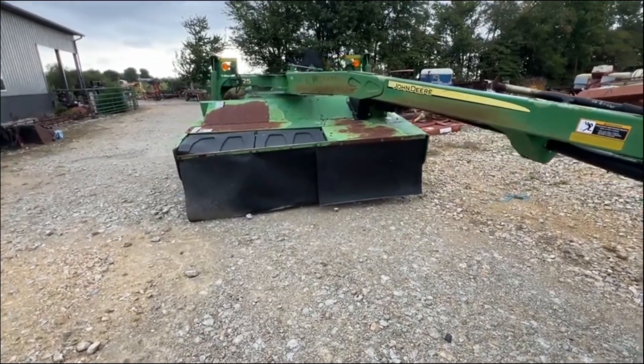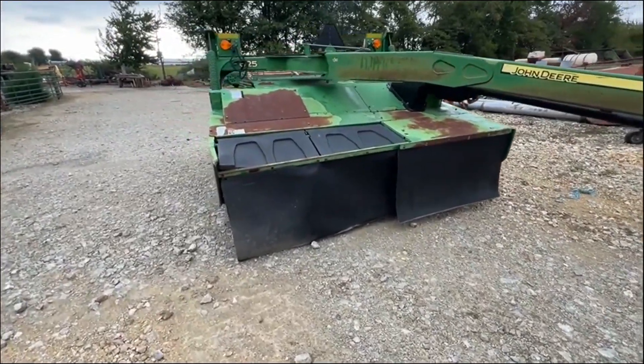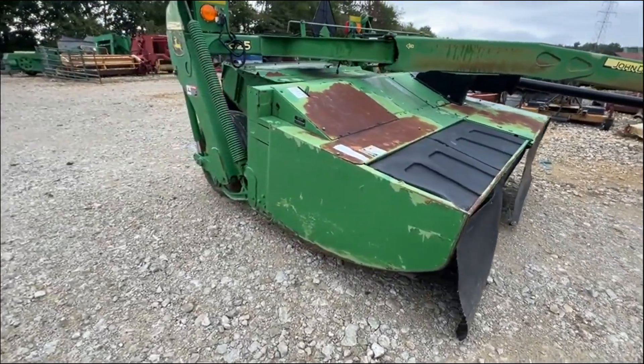Folks, here's a John Deere 625 MoCo. It's a disc bind flail conditioner, 540 PTO, 8 foot 2 inch cut, and it's supposed to only take 55 horse to run these.